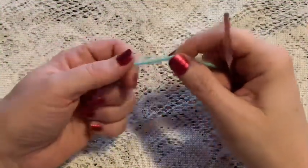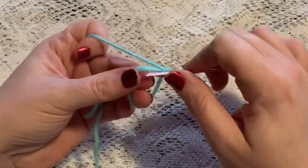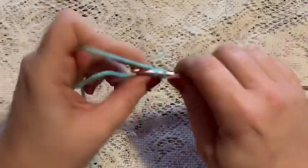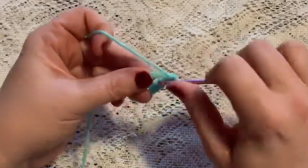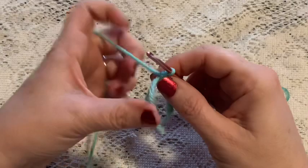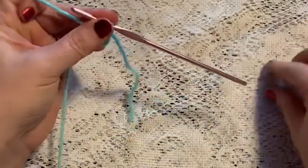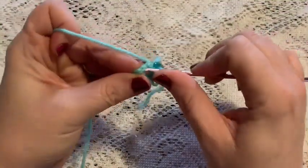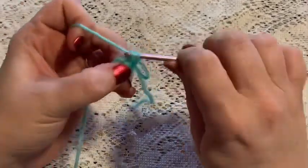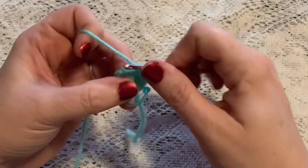For the arms we'll begin with a magic circle, chain one to secure, then do six single crochet into that magic circle. Give that tail a pull, close up the hole, and place your stitch marker — you should have six stitches. For round two we're going to do one increase in each stitch all the way around, and once you've reached the end of this round you should have a total of 12 stitches.